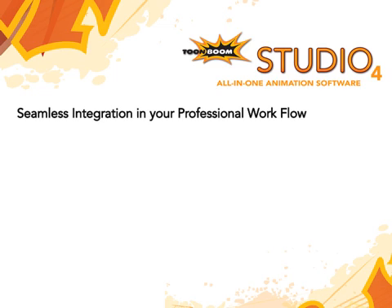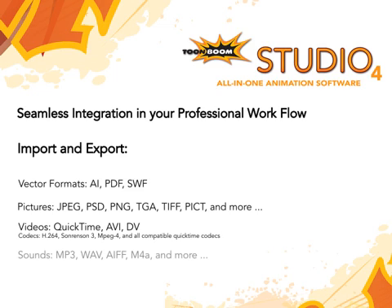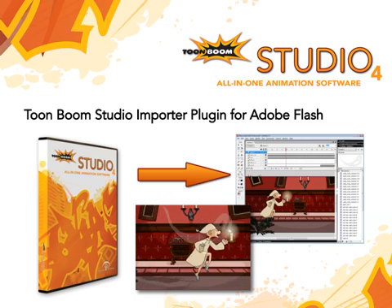TuneBoom Studio is also a great tool for professionals. It contains unique and powerful features and supports many industry standard formats for seamless integration in your workflow. Flash users can use the TuneBoom Studio importer to integrate TuneBoom Studio animations directly into Flash projects.